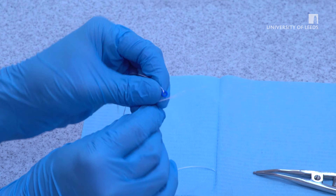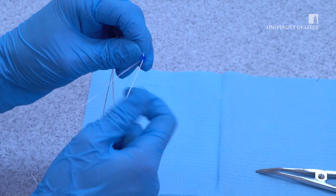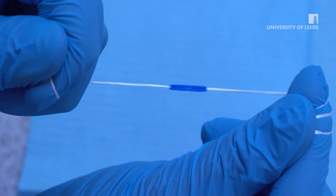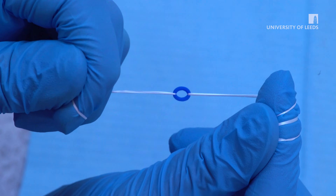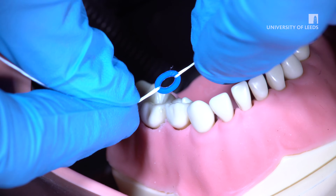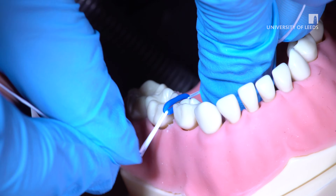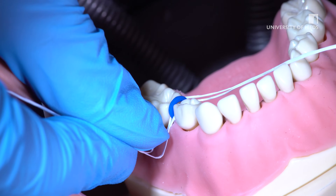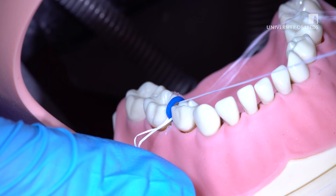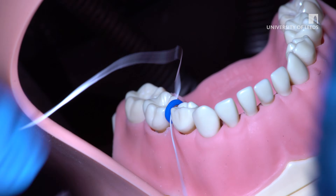Put two pieces of floss through the separator as shown. Ensure you have enough floss to wrap around your fingers and hold tension. When pulled, the band becomes taut and thin, allowing interproximal seating. Tension on the separator should be maintained throughout. It is important that the uppermost part of the separator stays above the contact point. If it slips below, it will be less effective and can be difficult to remove. If using floss, gently remove this after insertion.